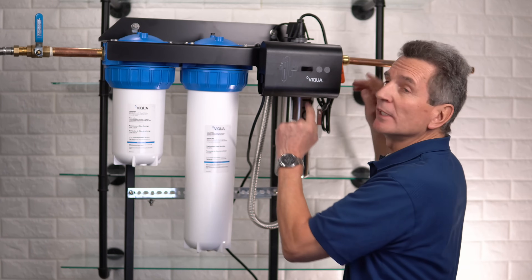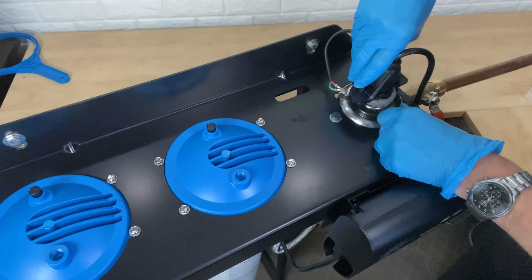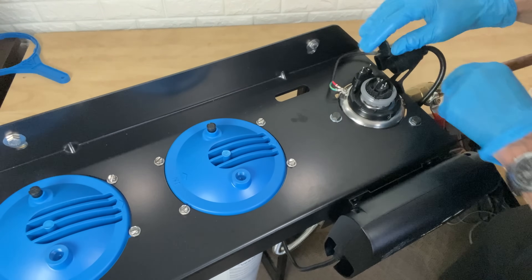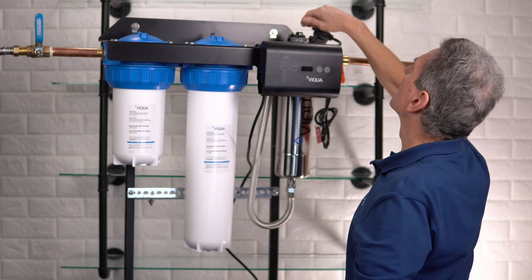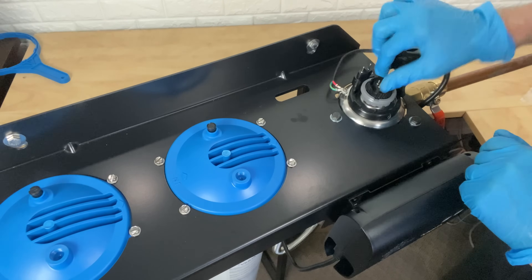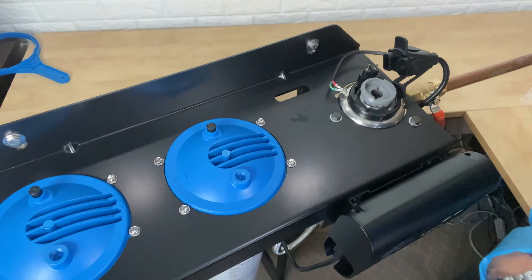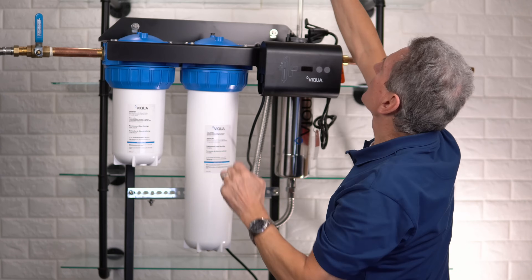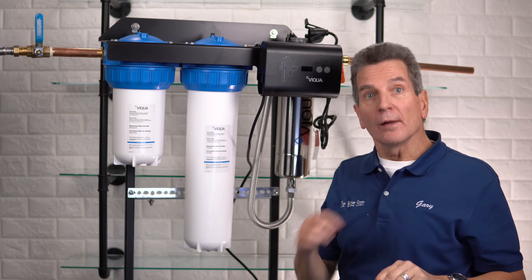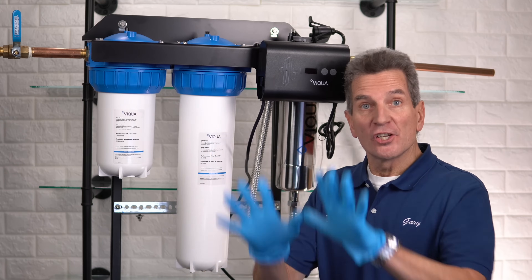By now the UV lamp will have cooled so you can easily handle it. Remove the tabs on either side at the top to disconnect the electrical connection. The ground wire will still be there — just set that aside. Then with a slight counter-clockwise turn, the lamp will come out. I'm handling this by the ends, but I definitely suggest wearing gloves when handling the new lamp and the quartz sleeve once you've cleaned it.